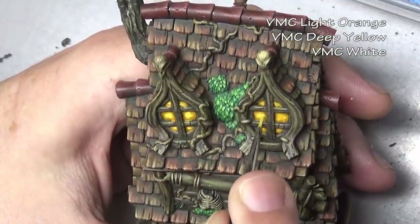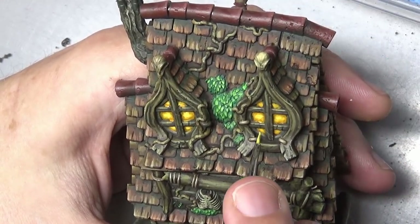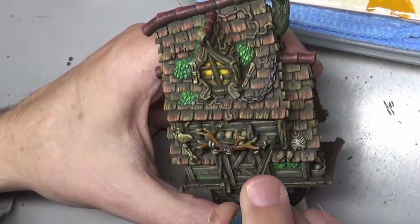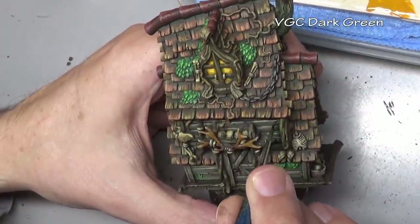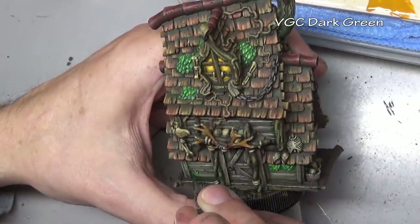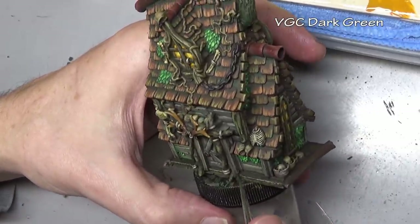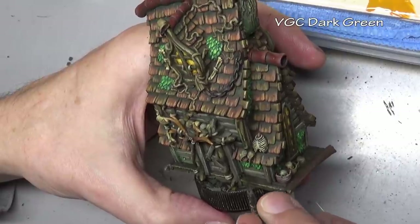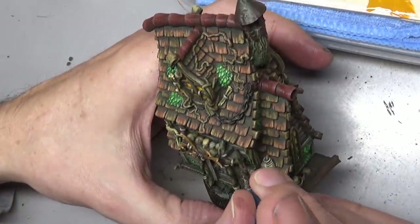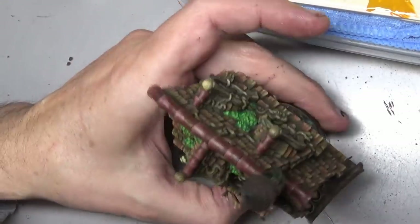After painting the last few remaining odds and ends on the house, the final thing to do is to add just a little bit more green to go with our mossy motif. Some thinned dark green in a fairly heavy glaze goes over our relatively dark colors — mostly on the wooden sides of the house — wherever I want color, trying to keep it in the recesses where things would be more moist and moss would be more likely to grow.